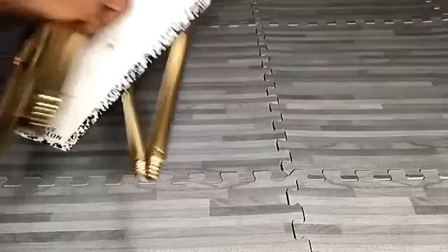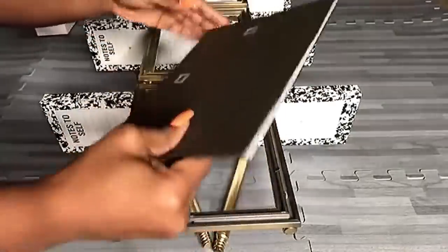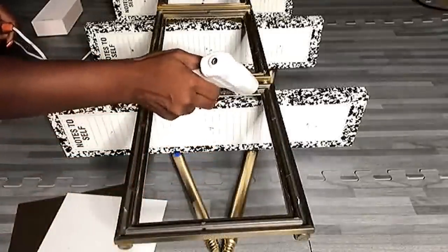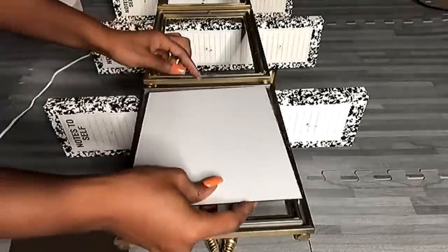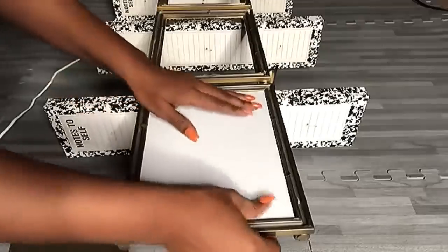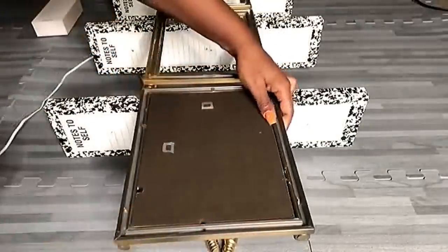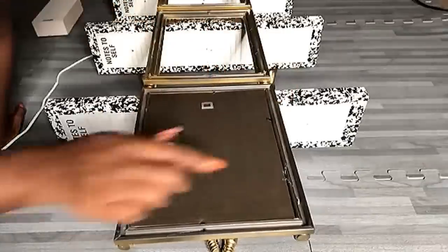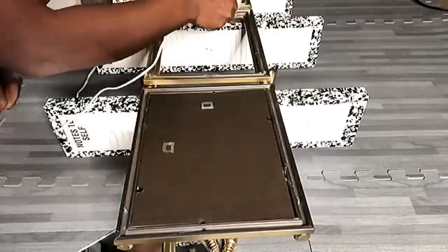Now I'm going to turn this over and put in all of the mirrors. This part of the frame cracked but I won't worry about that too much because the mirror is already glued to the frame.